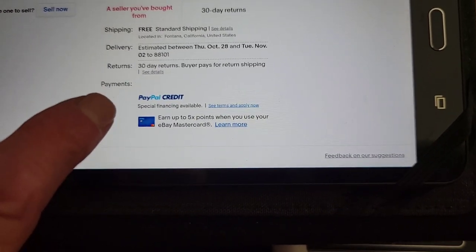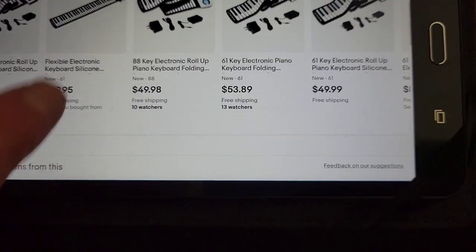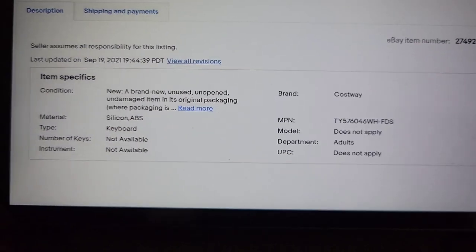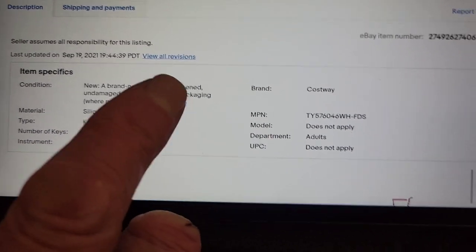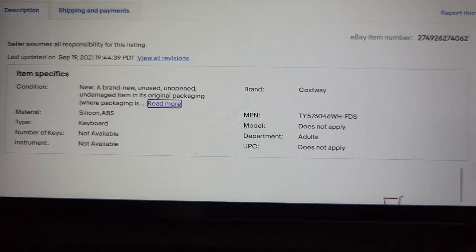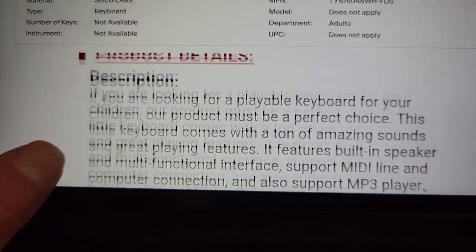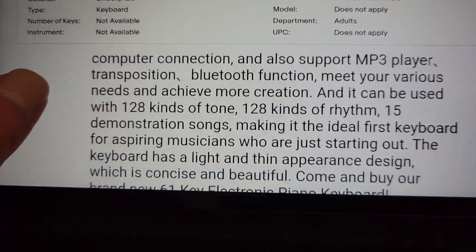The shipping is free standard shipping — it ships from Fontana, California. Further down, you'll see a description of the features. It takes a while for it to connect and download, but there are additional features listed — silicone and ABS plastic on the case. So, I think it's a very good value if you want to consider buying one.